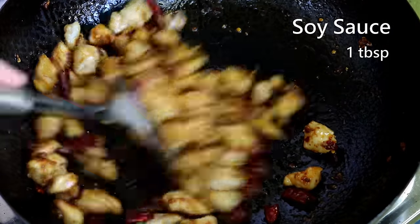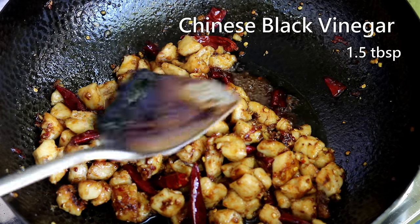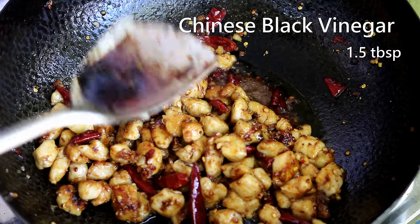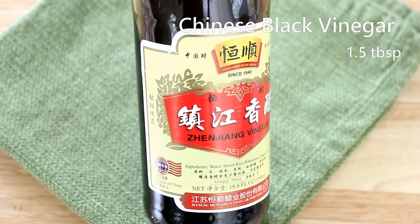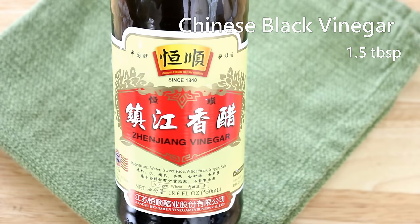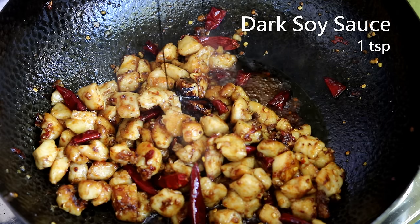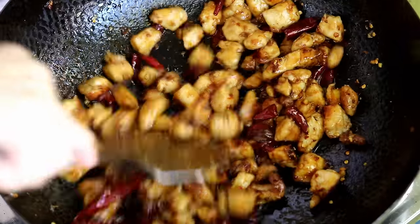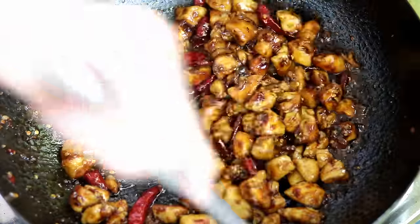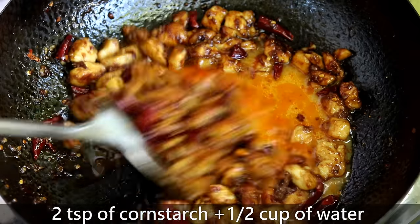Then add the seasonings: one tablespoon of soy sauce, one and a half tablespoons of Chinese black vinegar — I'll put the Amazon link in the description. If you can't find it, balsamic vinegar can be a substitution. Also drizzle in a teaspoon of dark soy sauce to give the food a deep, rich color. The whole wok is already looking amazing and smells delicious.